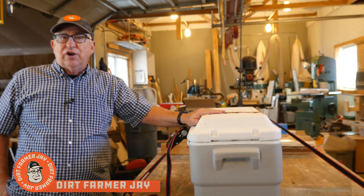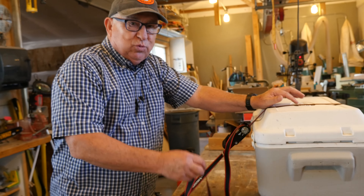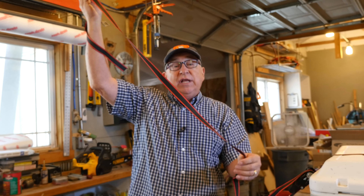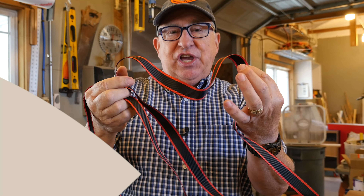Hey, Dirt Farmer Jay here from dirtfarmerj.com. Well, you've got your load all secured. It's going to get there safely, but not if this is whipping around in the wind. This is really dangerous. Let me show you the best and fastest way to secure this.